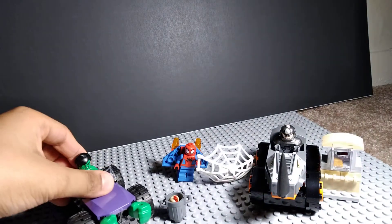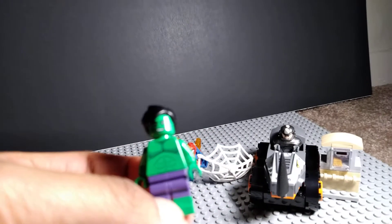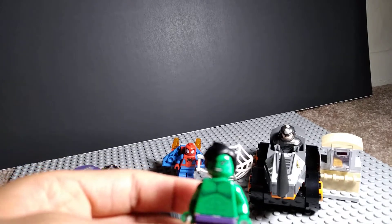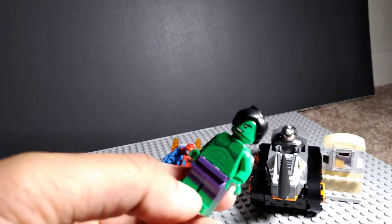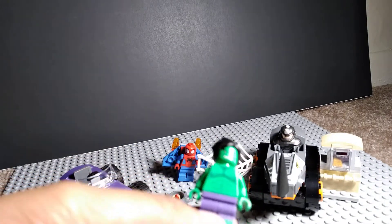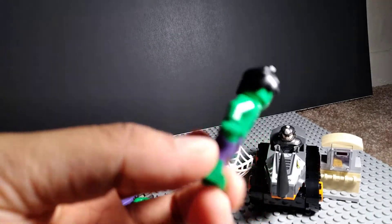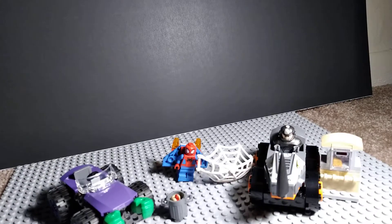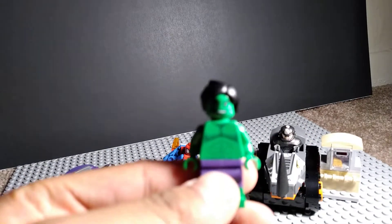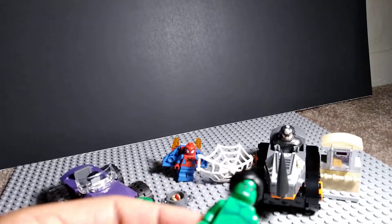I'm gonna go over the figures. First, Hawk. Hawk is a minifigure and he has a new hair design. Also, he has two faces — one on the back and one on the front. Also, his body looks kind of basic.